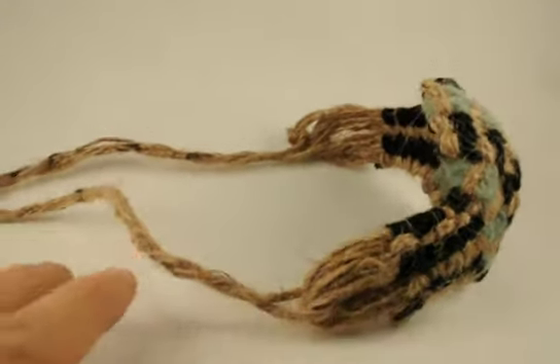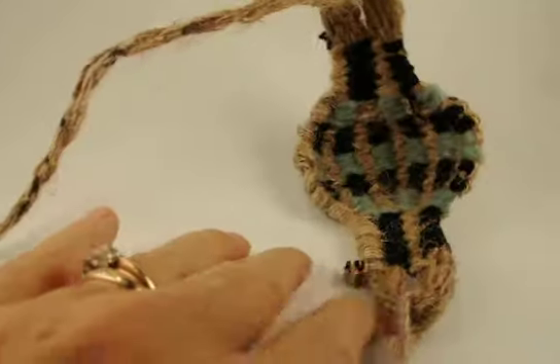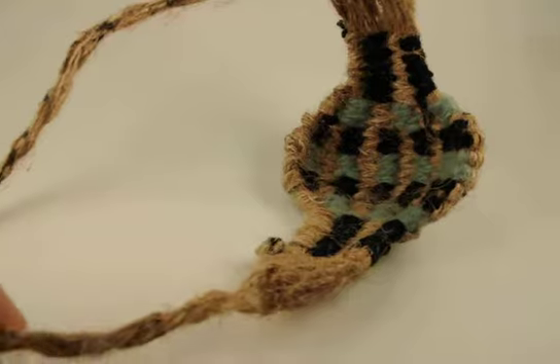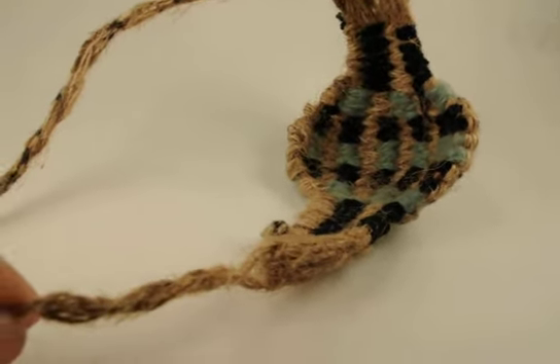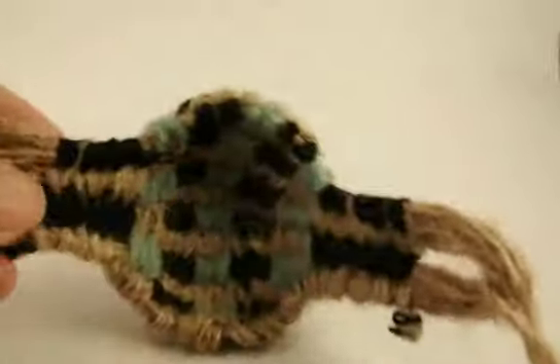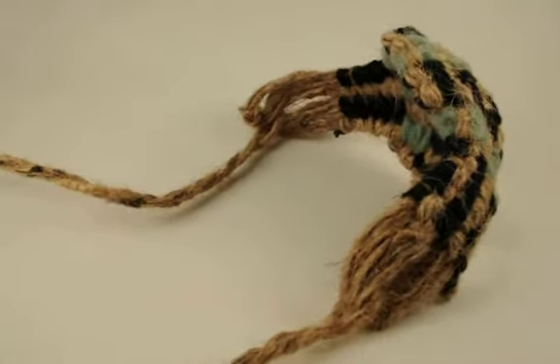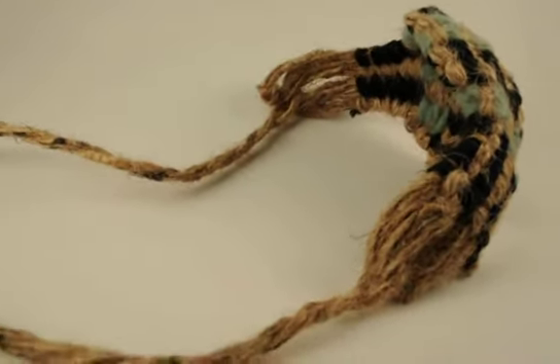This shepherd's slingshot is from the Holy Land and was actually made by shepherds near the town of Bethany. Now, each of these look slightly different, as they are from hemp, but these are wonderful items to use in Sunday school classes when you talk about David's victory over Goliath.